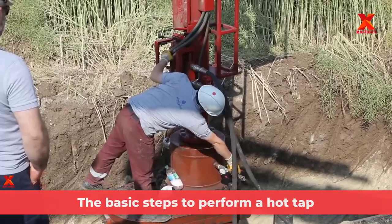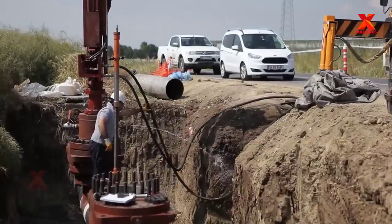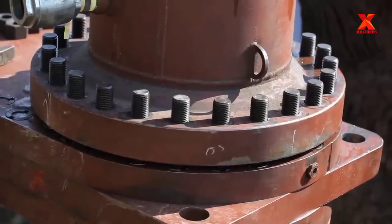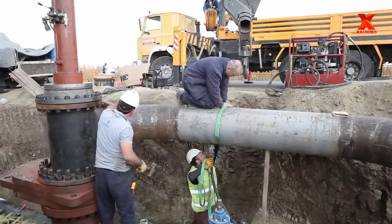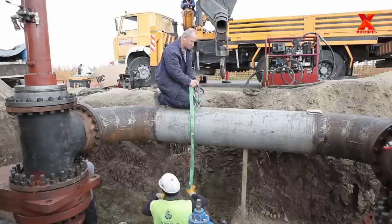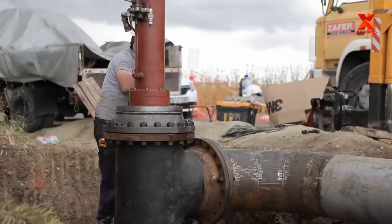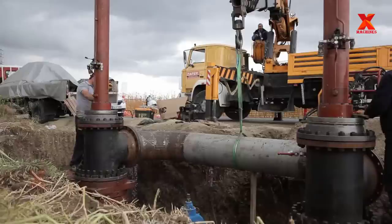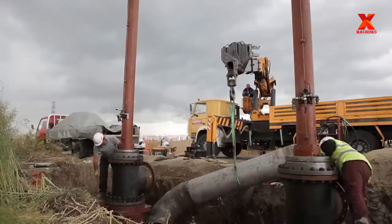The basic steps to perform a hot tap are: Step one, connect the fitting on the existing pipeline by welding for steel, bolting for cast iron, or bonding for plastic, and install the valve. Step two, install the hot tap machine through the permanent valve. Step three, perform the hot tap by cutting the coupon from the pipeline through the open valve. A special device retains the coupon for removal after the hot tap operation. Withdraw the coupon through the valve and close the valve.